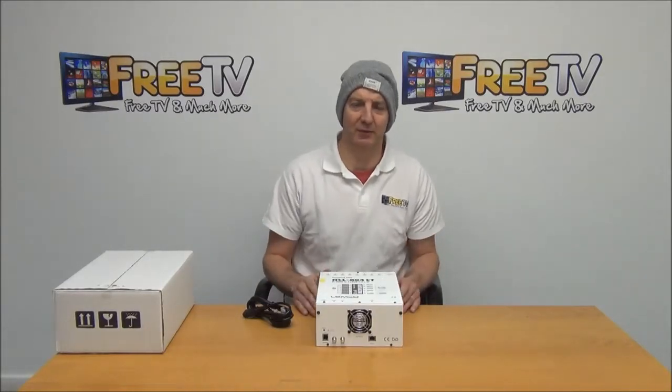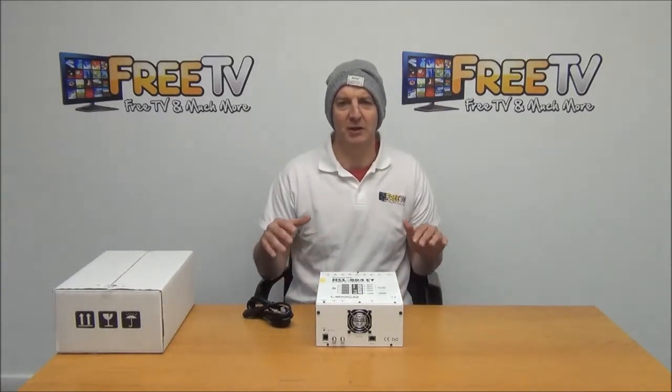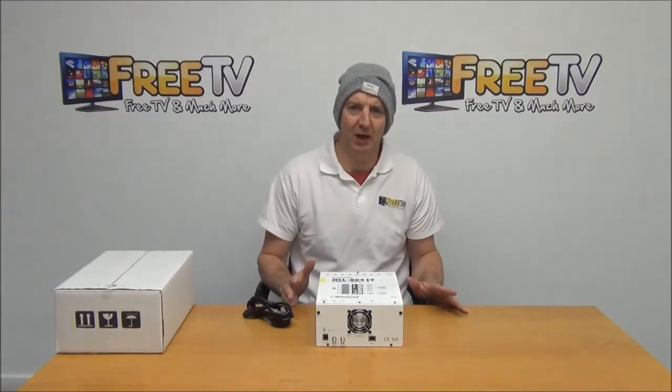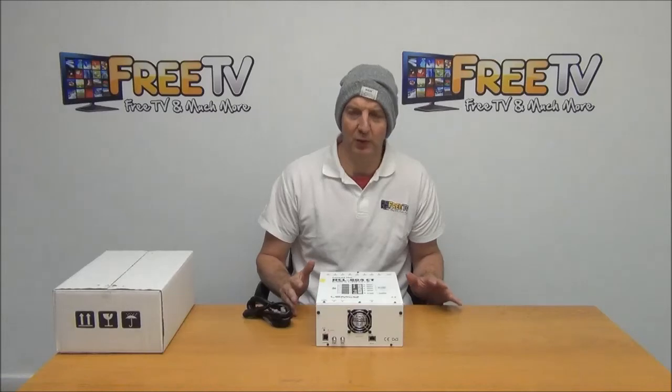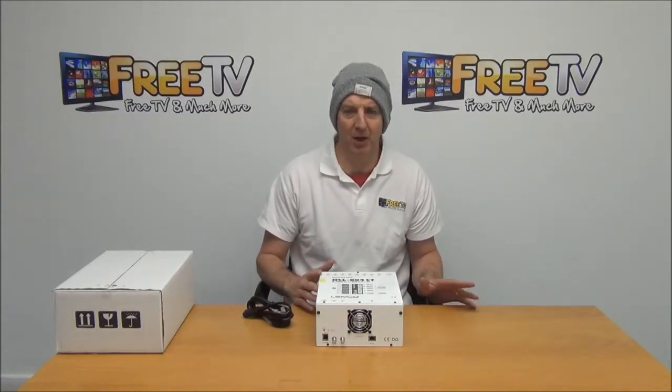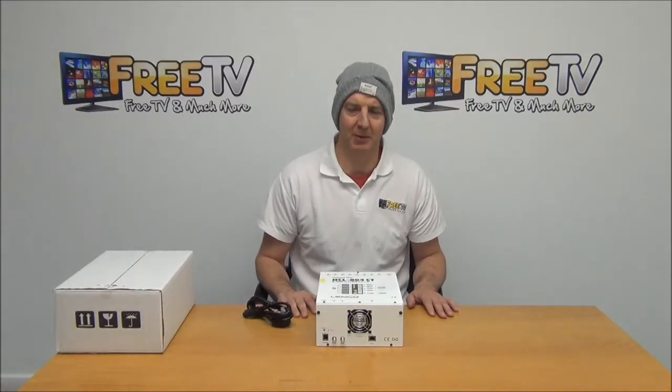It's available with free delivery directly from freetv.ie, and we're shooting a series of videos to cover this piece of kit. It's a really high-end piece of kit. Lemco have a really great reputation in the area of modulators, and particularly complicated modulators.